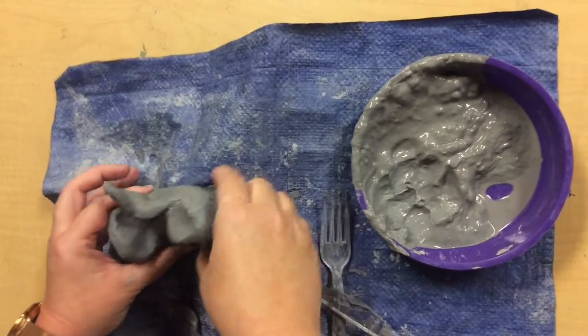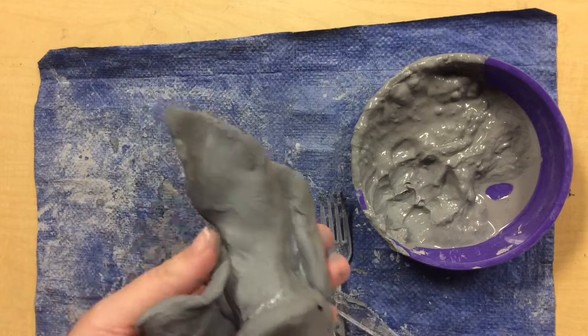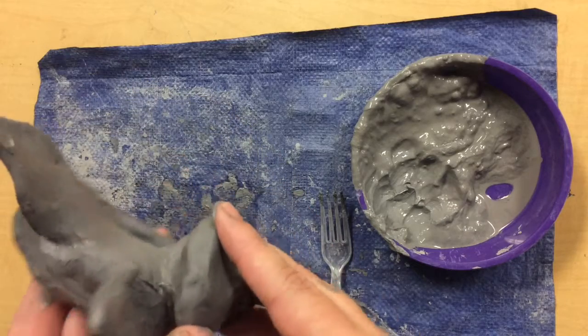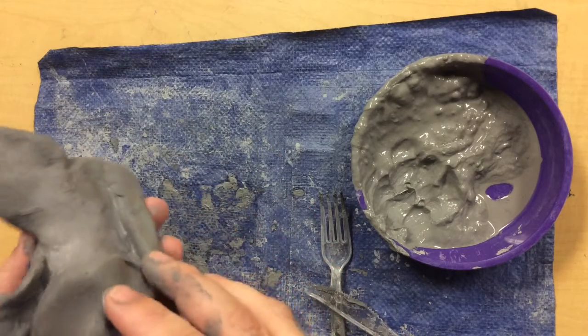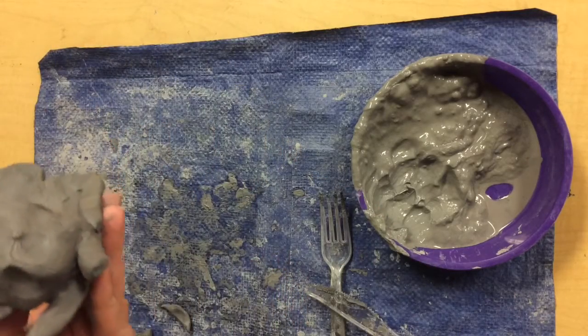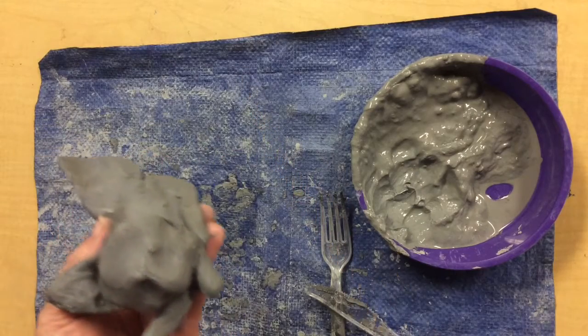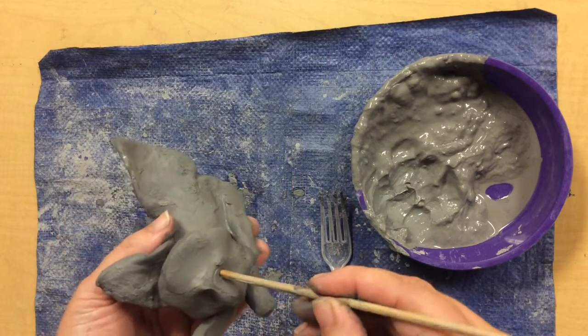Okay friends, I've got most of my pieces attached. I've added my wings, my legs, and my head to my lion. I've started to pinch out a little bit of an expression here, and then I can take this kind of pokey tool — we could either use this or a toothpick.